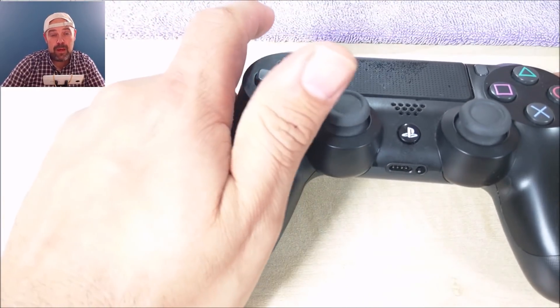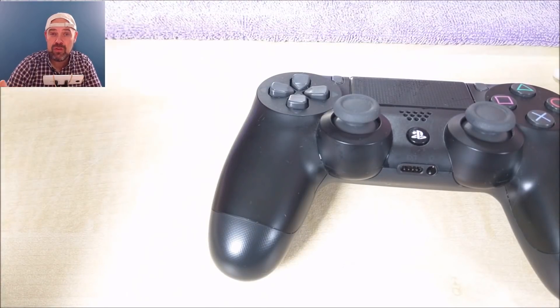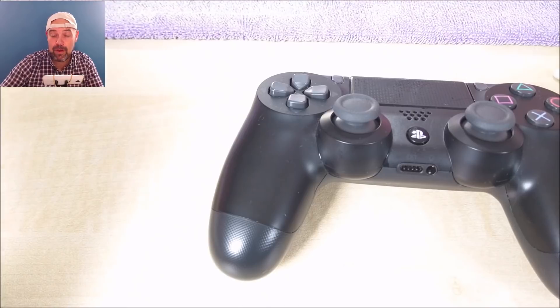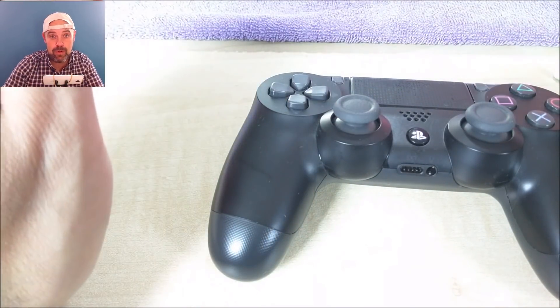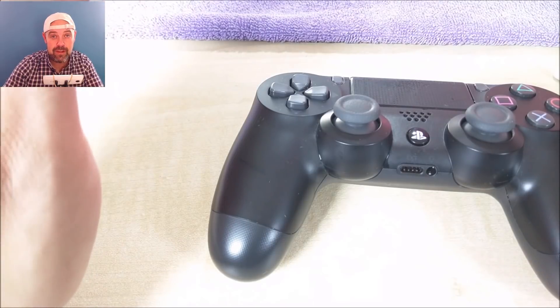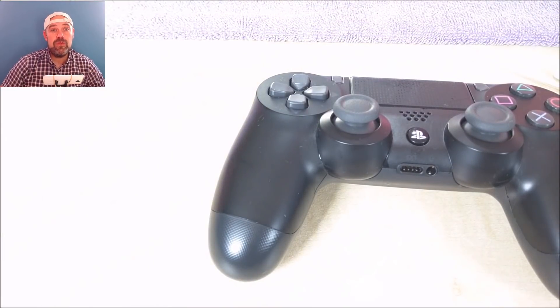You could use nail polish remover — I've never tried it but it evaporates — or you could try some vodka, that evaporates too. But I'd recommend sticking with the cotton bud or Q-tip; don't go pouring it directly into your controller because nasty things will happen. Let me know if you've got any problems with your PS4 controller, remember to drop a like, subscribe, and I'll get back to you with another video — thanks for watching.